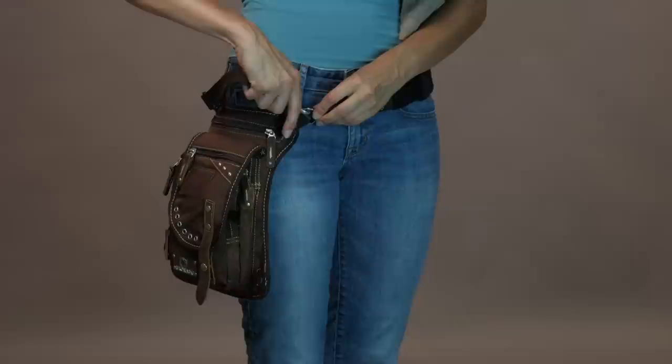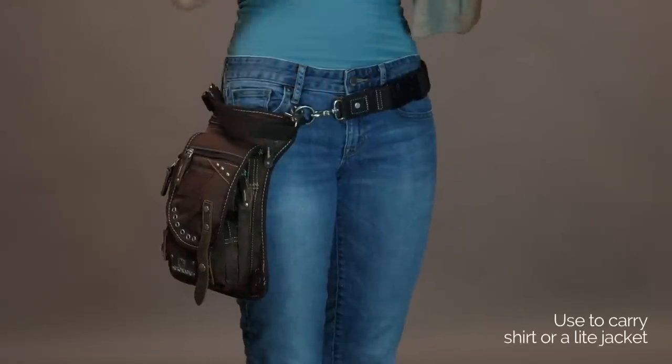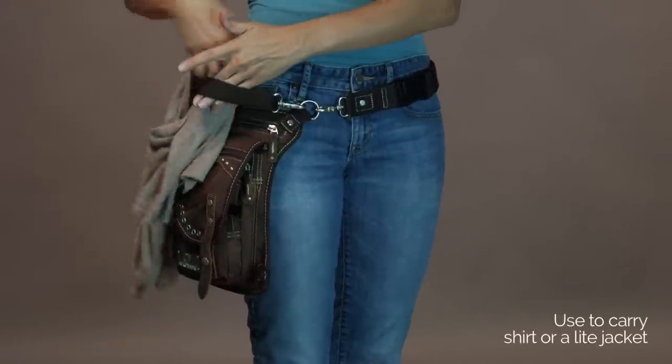You can also attach to the two D-rings on the top front of the bag. This can be used for carrying along a shirt or light jacket.